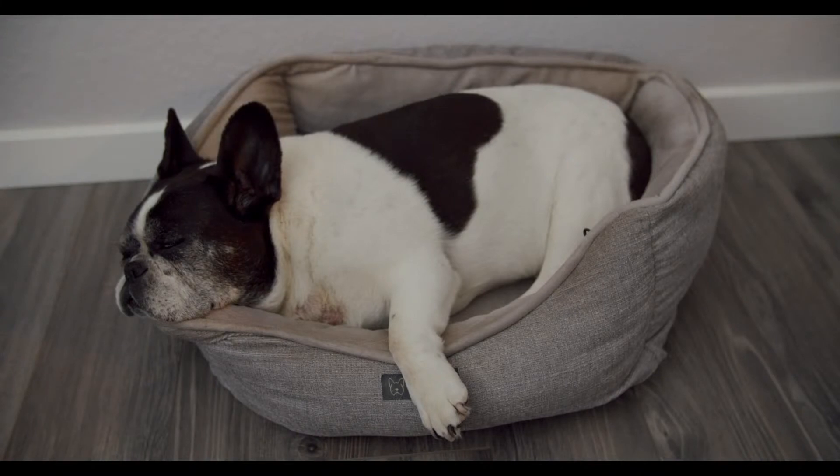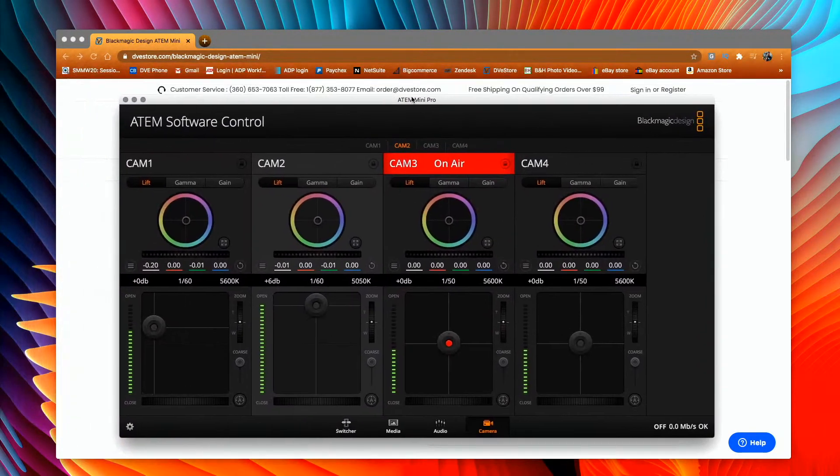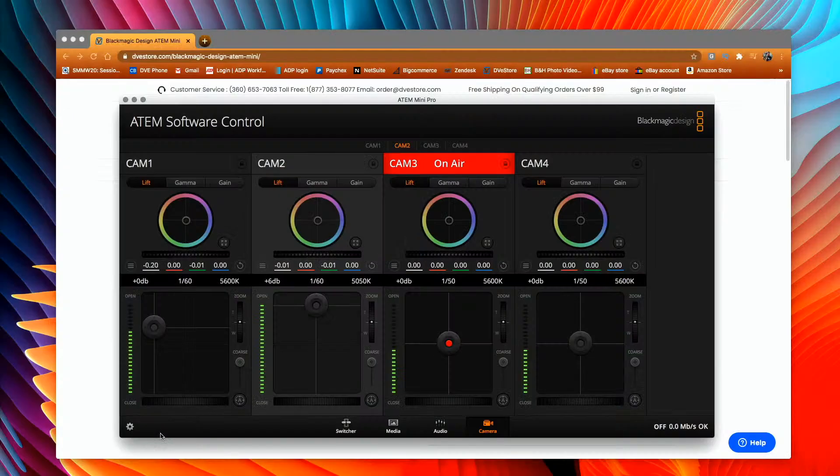The Pocket 4K and the 6K as well can be controlled. If we go into the settings — this is my computer input — here's the Blackmagic ATEM Software Control. Camera 2 is the one I can control for the Pocket 4K input. In here I can adjust exposure and colors, and you also have gain and gamma as well.